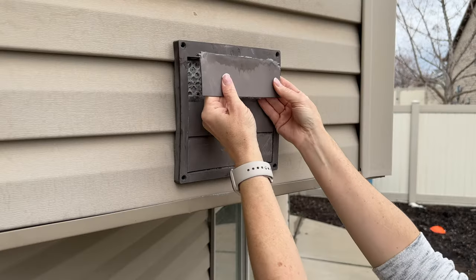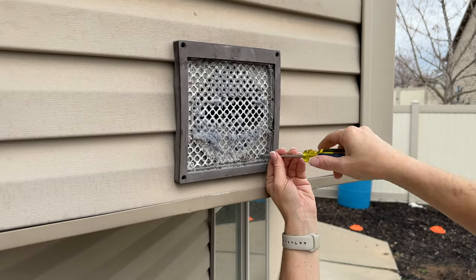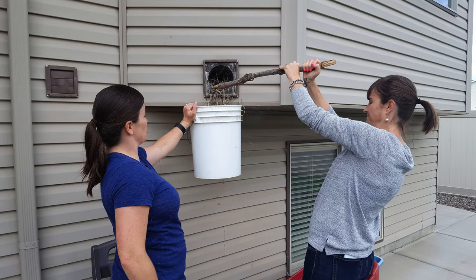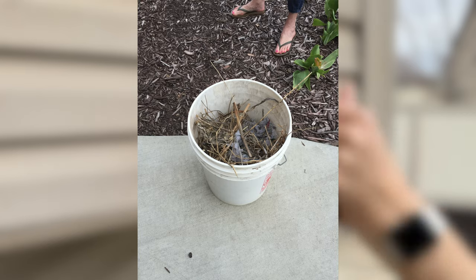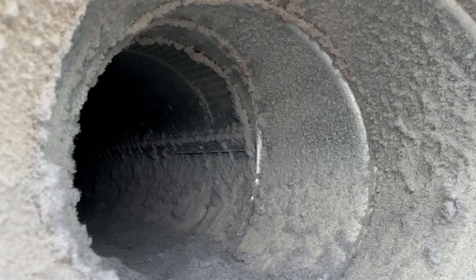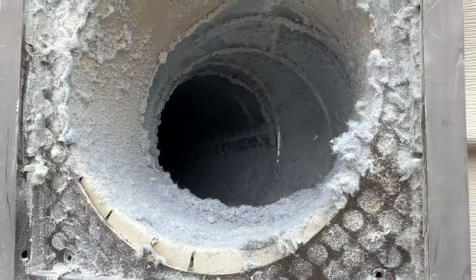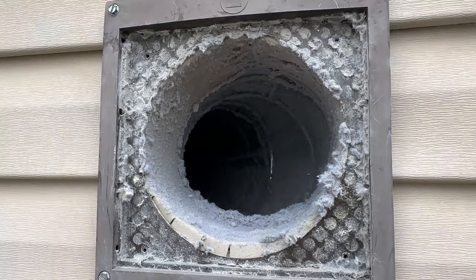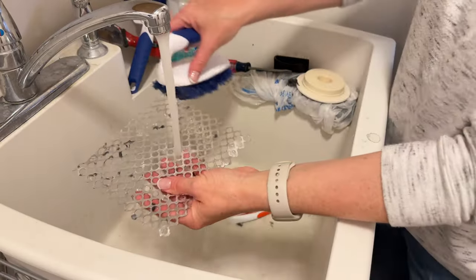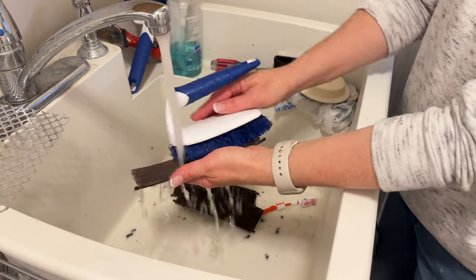Then I went outside and removed the vent cover. On mine I had to add a grate because we found birds were making a nest inside our vent, so that was fun. Adding the grate makes it harder for air to flow through, so I have to be more cautious and clean it more often. As you can see, there's quite a bit of lint stuck to the vent walls. I took the grate inside and cleaned it off really well, along with the little panels on the vent cover.